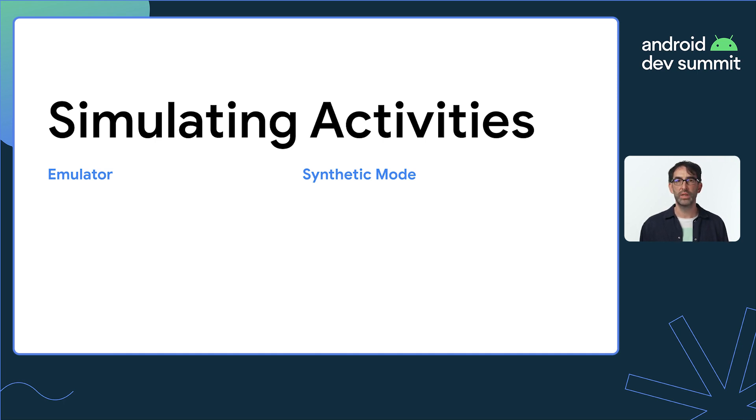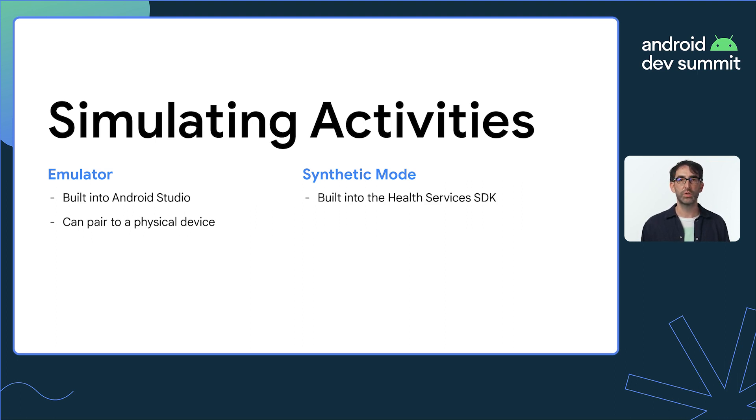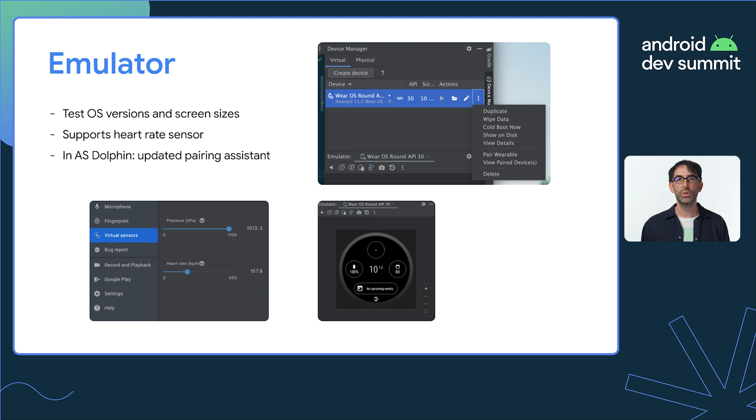The emulator works just like the phone emulator and is especially useful for testing UI on different screen sizes. You can also pair an emulated watch to a physical phone, or even an emulated phone. Here's a quick tour of the emulator — it's accessed via the device manager panel in Android Studio, and you can use it to provide fake or simulated heart rate sensor data. The emulator is also useful for testing how your app works on different screen sizes and shapes, including shapes not available on physical devices. You'll probably also want to pair the emulated device to a real phone to get a Google account onto the device, and this process has got a lot easier over the last few months.